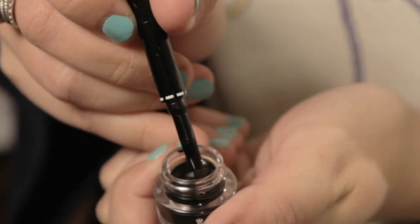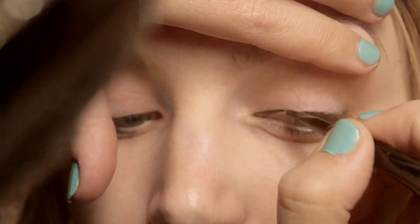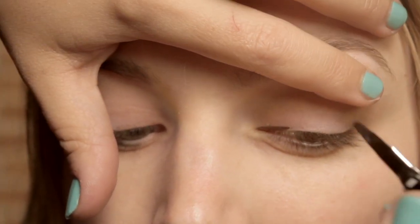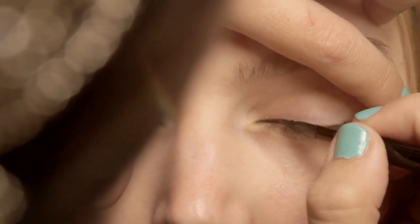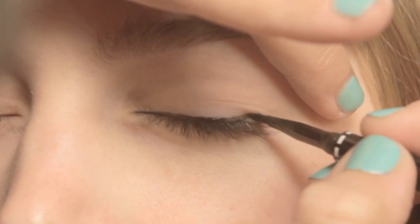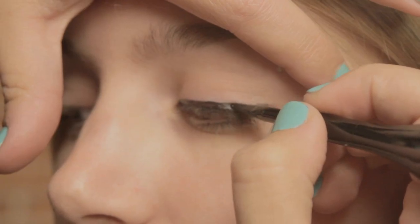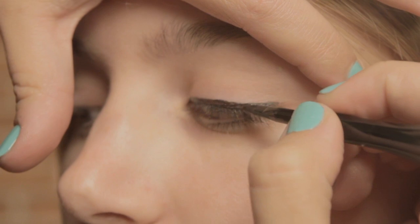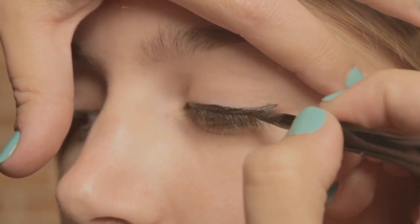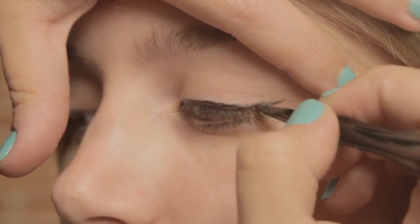Just load the brush up here. I'm going to apply this product by sweeping the brush all the way over, right near to the lash line, in one long line. We're just going to create a cat flick, so we're going to be extending the line all the way up. Don't worry if you make any mistakes — you can go through and tidy that afterwards.